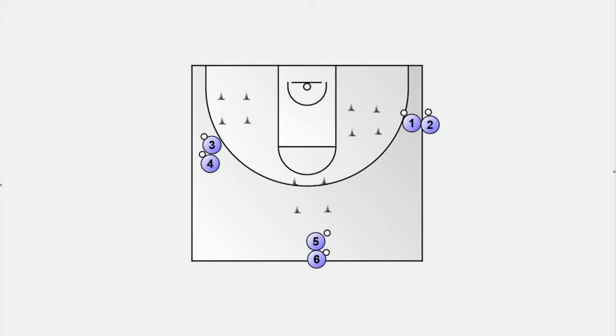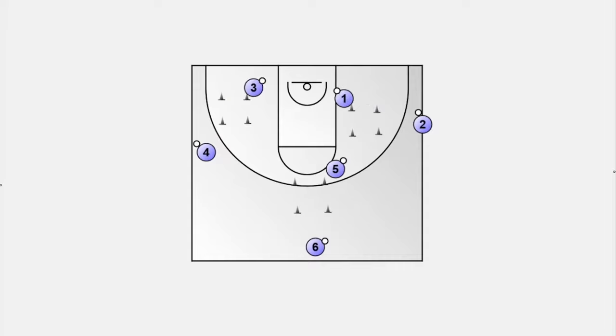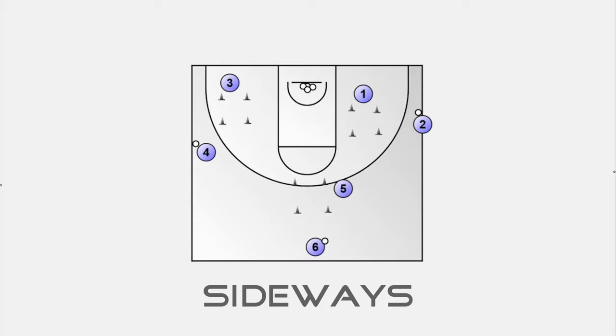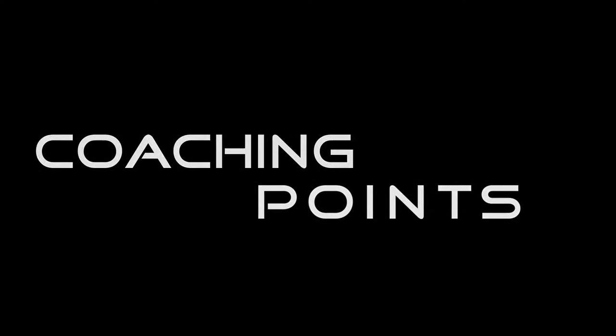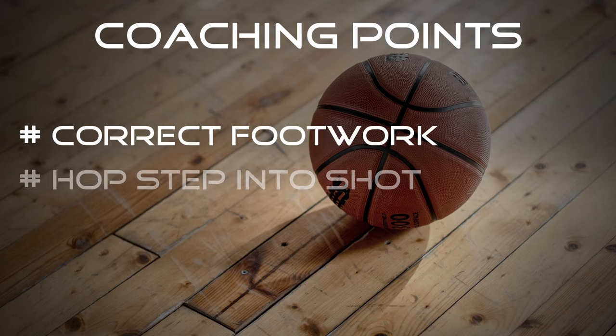The next drill is great to improve the footwork. Set up squares of cones at different spots in the half court. The players are distributed evenly in front of the squares, each with a ball. The players dribble around the cones and then take a shot off of the dribble. The players are always faced to the basket, so they must move forwards, backwards or sideways. The players get their own rebounds after the shot and move to the next square. The key to this drill is the footwork — move quickly around the cones and hop-step into the jump shot.